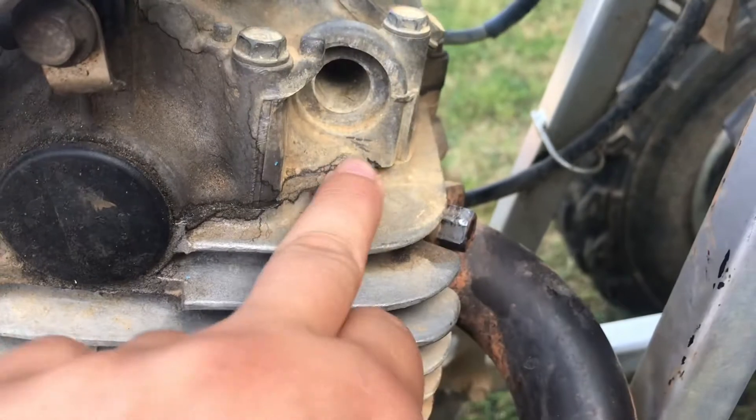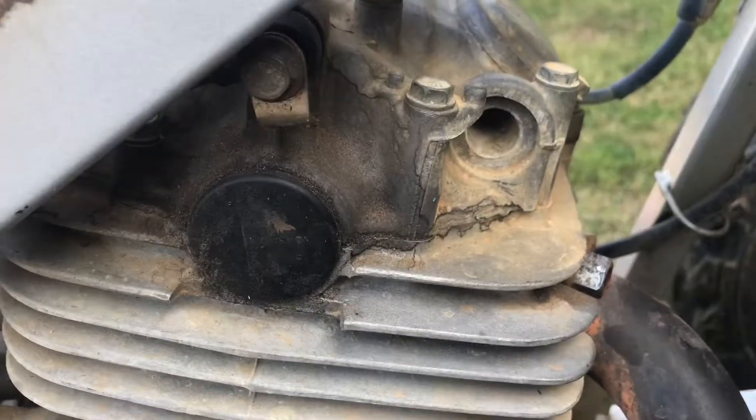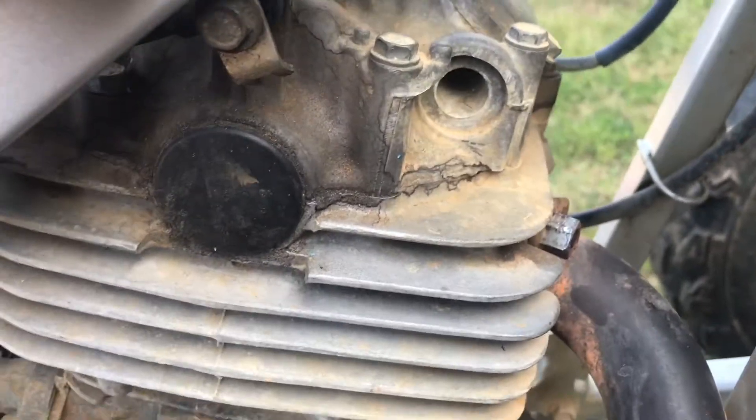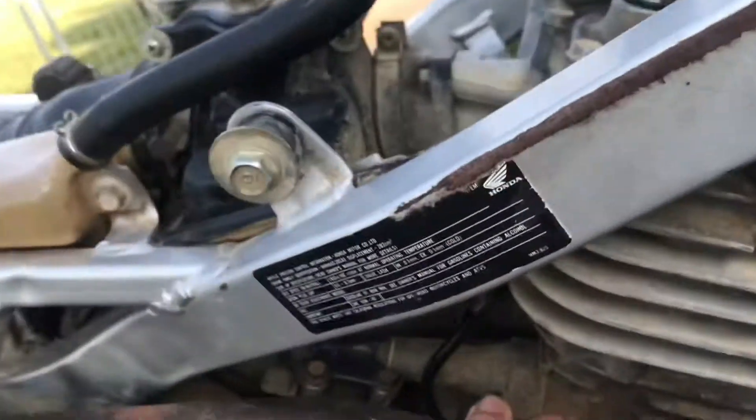You can see right here, I just need new gaskets. And I still don't know why it's ticking so loud up here. I think it's just a valve — I hope it isn't the crank going out — but it's just ticking real loud up here. I just think it's a valve issue.